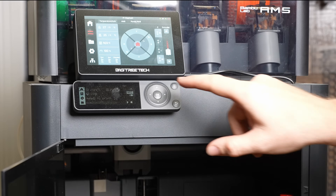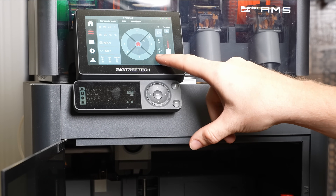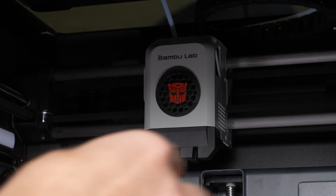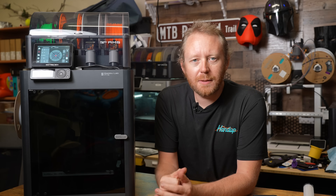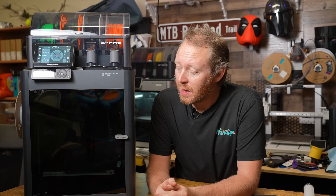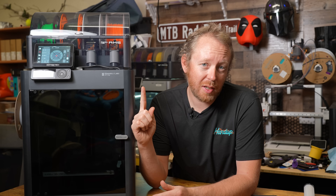I'm going to lower the bed to make it a little easier to get to. Thankfully I have the BigTreeTech screen up here to make this a lot easier on the P1S. It clips in super easy — and now my P1S is a Transformer. There you have it: five free files for your P1S. If I missed any, drop them in the comments below and you might see those in a future video. If you enjoyed this video, make sure you check out the next one.